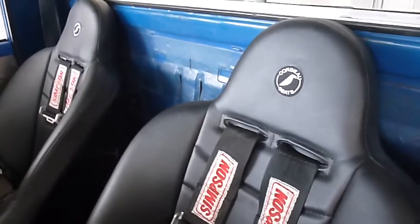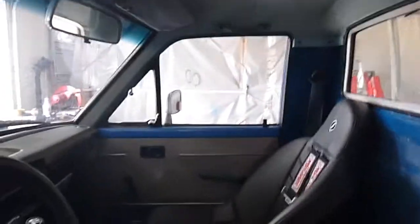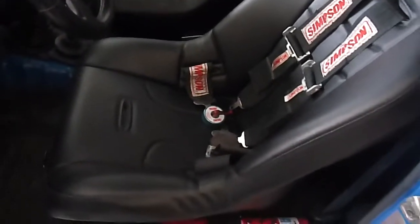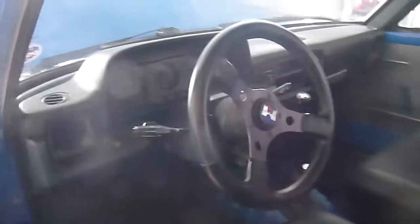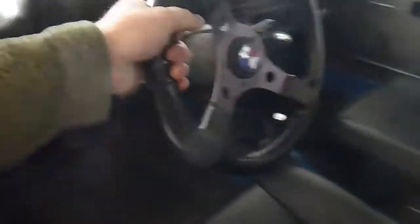The seats are new Corbeau Baja Jeep seats, and they fit in these little trucks almost perfectly. You can get a wide version — these are the standard, and they go up to about a 36 inch waist. Put on a Grant GT wheel. It's just pretty fun and makes it a little bit more sporty to drive.